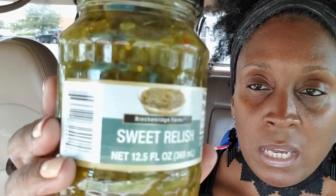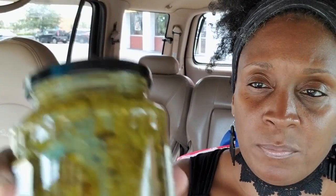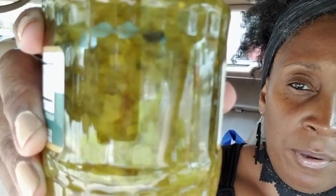This is Breckenridge Farm sweet relish, a 12.5-fluid-ounce bottle. During the summer months I really miss my grandmother — I lose my appetite, but when I do want to eat I want fried chicken wings and macaroni salad. I can't tell you how many times I'd go to her house and she'd be standing in the kitchen with a hand on her hip cooking. I miss my grandmother.